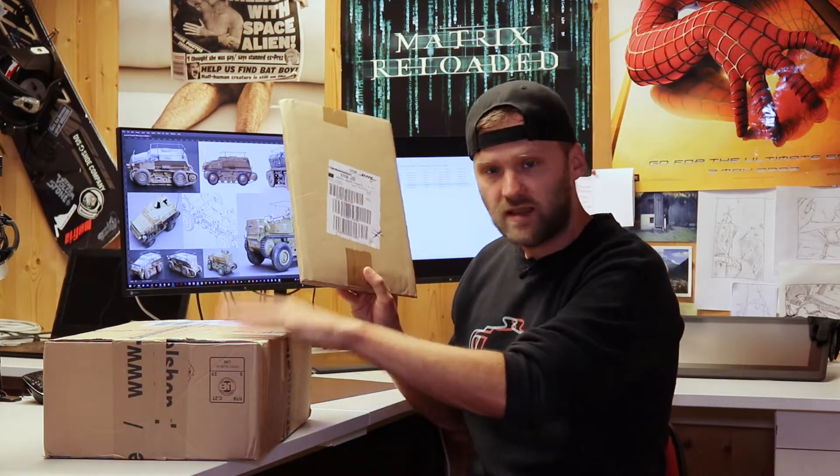Hey guys and welcome to day number six. Thank you very much for tuning in. This episode is going to be a special one because today I'm going to do some unboxing. I haven't done any unboxing on camera yet, so please bear with me in case something goes wrong. I have just received these two parcels a few minutes ago — a small one and a big one.